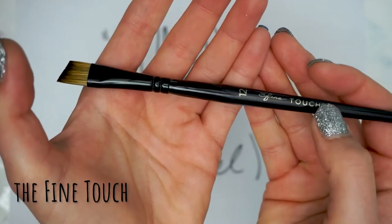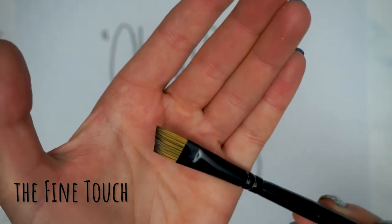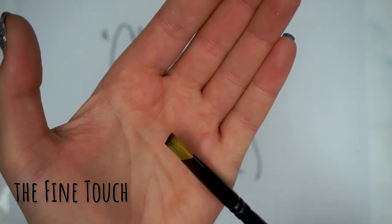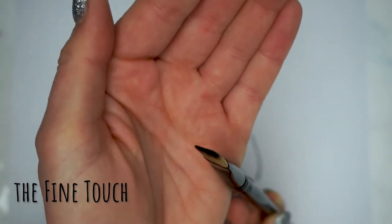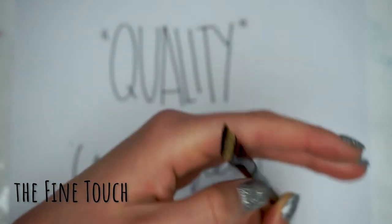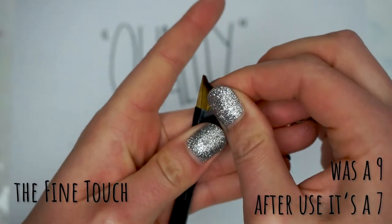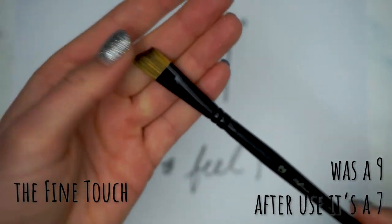Initially I thought this was a beautiful brush — not quite as nice as the Royal and Langnickel, but aesthetically it felt nice in my hand, and I originally graded this a nine. However, after two uses I had two bristles fall out, so I've downgraded this one to a seven.